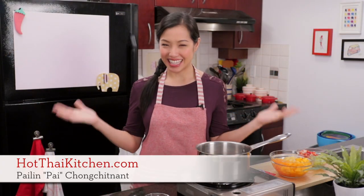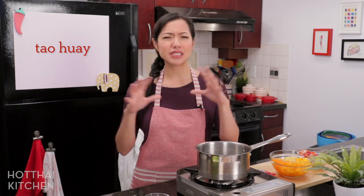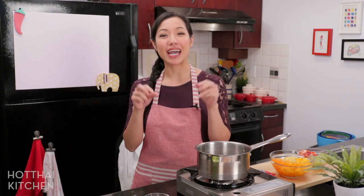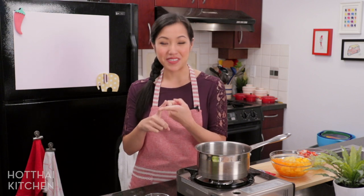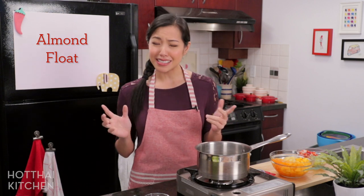Welcome to Hot Thai Kitchen. Today I'm making a dessert I used to be obsessed with as a kid — it's called Tau Hoi Fruit Salad. Tau Hoi refers to various types of milky jelly desserts. In this recipe, my Tau Hoi is going to be an almond-flavored milk jelly. I used to think this was a Thai dessert, but it turns out the Chinese have it too, and it's also found in Hawaii, often called almond float in English. It's easy and absolutely delicious.